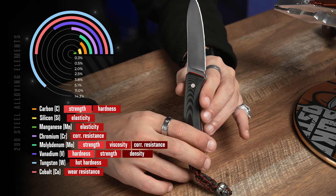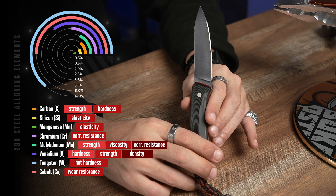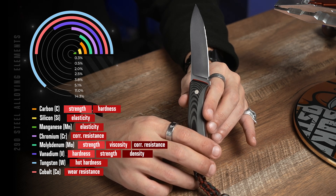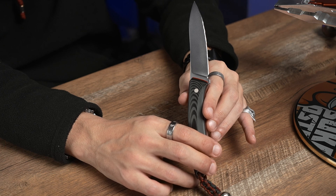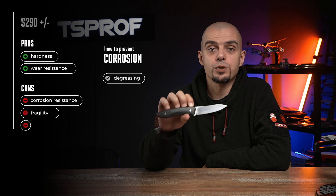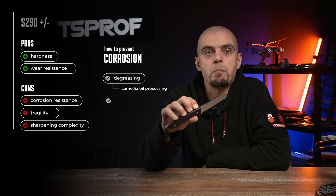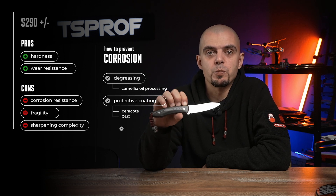It is important to mention that along with increasing hardness of the material, we increase its brittleness, which means that such steel is not intended to work as a power tool and we are always at risk of breaking it apart. In other words, steel is very hard, very wear resistant. Still, it requires more care because it needs more protection from corrosion. Also, we cannot use this steel as a power tool — we can simply break it by dropping it down due to its brittleness.